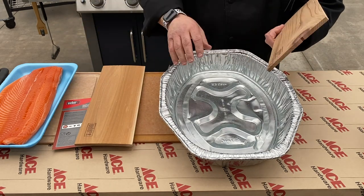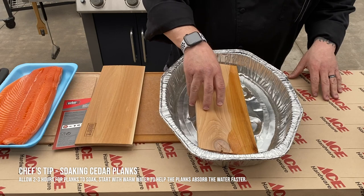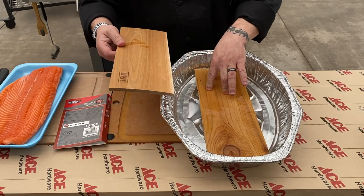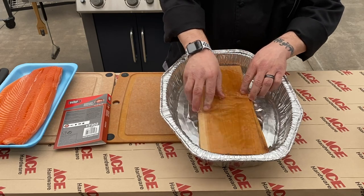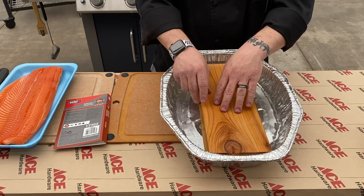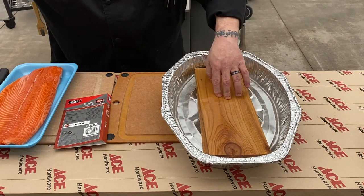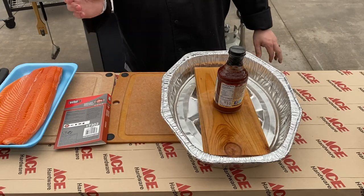It's time to soak our planks. I want to give these guys about two to three hours of time to soak ahead of time. Start off with a little bit of warm water, because that really helps get into those pores and get that wood set. I'm going to hold this guy down for just a minute, then flip the other one over and get that set as well. The goal is to keep these guys under water. If something happens and you can't keep them under water, a bottle of barbecue sauce does a fantastic job holding them down.